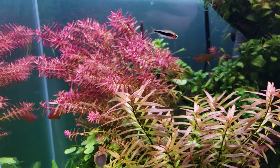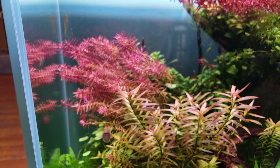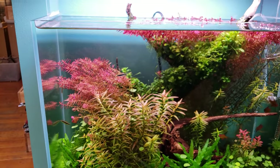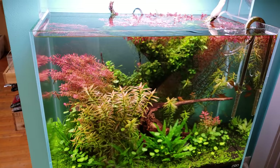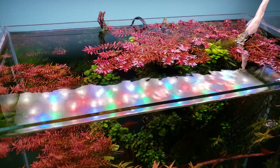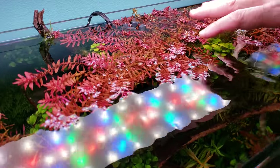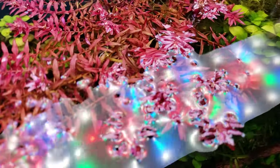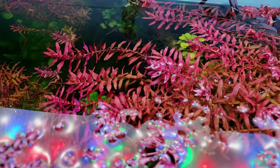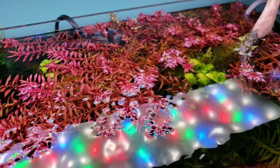Rotella mini butterfly is challenging to grow, and soft water seems to be the key. In Seattle, very soft water allows growing more delicate plants. The plant is reaching sideways due to water flow coming from the opposite direction. The same plant in the back — a Rotella macrandra variety — has gotten big, and leaves closer to the light appear larger compared to those in lower flow areas.